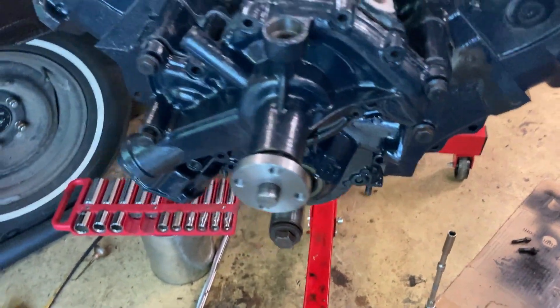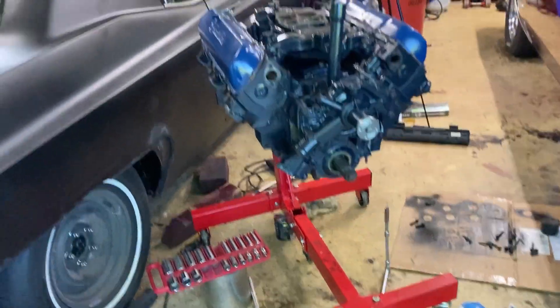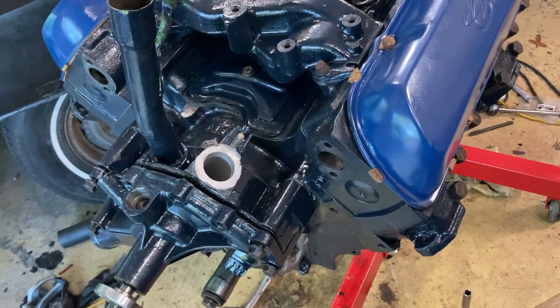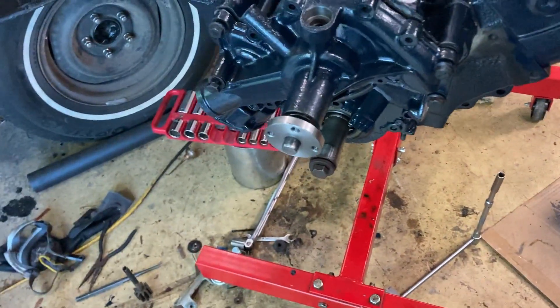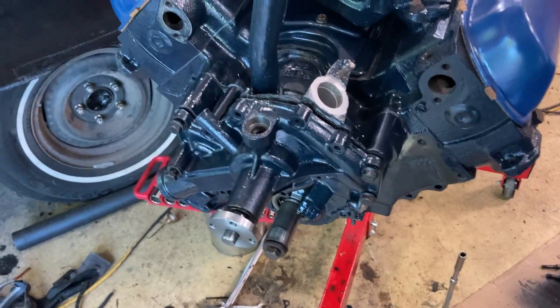You really need to have a manual for this if you're doing this. It's starting to come together. I've got to repaint the valve covers — these are the way they were when the guy gave them to me, I believe they're four blue. I will repaint them, but I've got to get this stuck together since I've got gasket sealer on both sides of the gaskets.